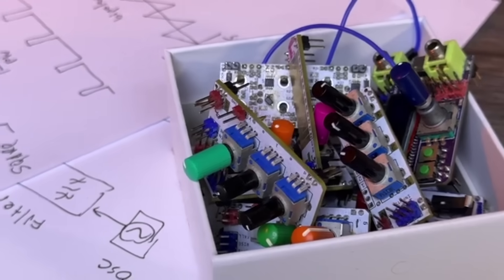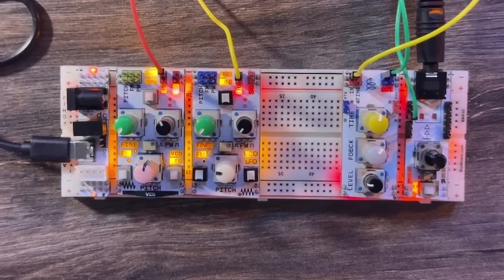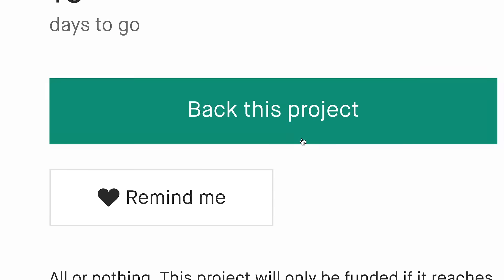The goal of our campaign is not even the hardware production itself. We want to help people to learn about sound and synthesizers. So we plan to publish a series of high-quality step-by-step tutorials.